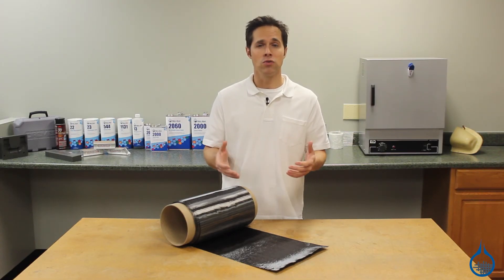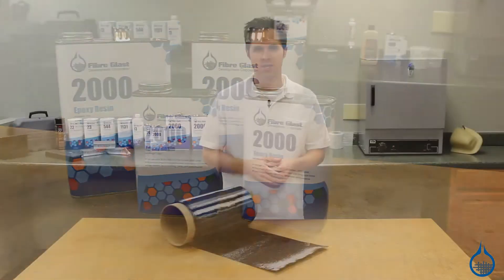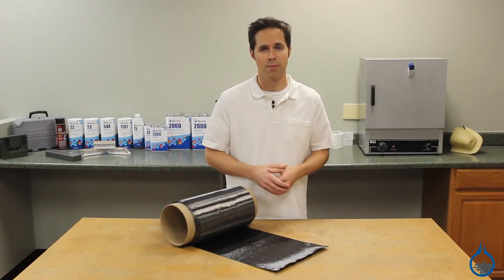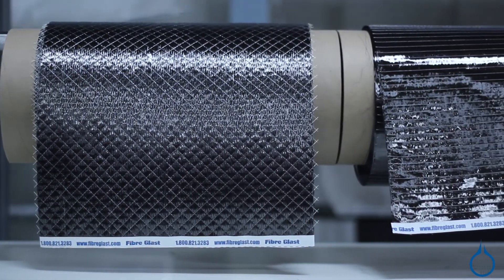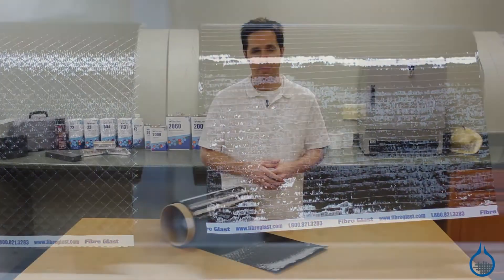We recommend using our best-in-class System 2000 epoxy resin when building parts with carbon fiber. Be sure to check out our other unidirectional carbon fiber fabrics to make sure you are selecting the best fabric for your application.